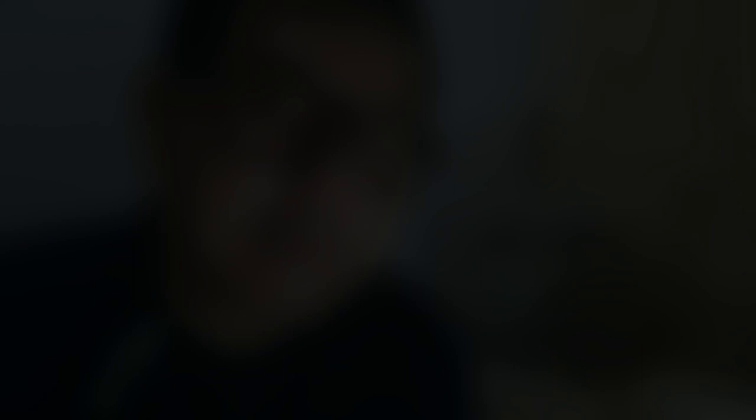Make sure that they are well fed just to make sure that they wouldn't eat each other. Just in case the female is very aggressive, you can distract them by using the feeders — give them one or two roaches or super worms just like this one.